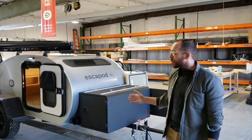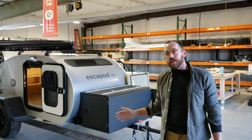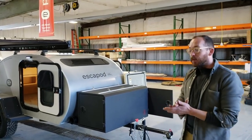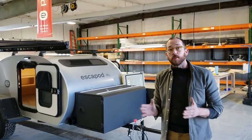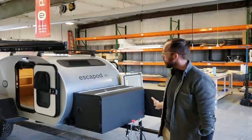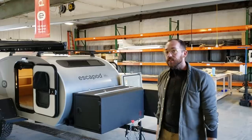Hey guys, we have a new trailer here that we just finished and this one's going down to Arizona in the morning. So I wanted to take a moment and just talk through some of the major features — some are new, some are old, some are just improved. We're going to start at the front and do a full walk-around and see some of the details.